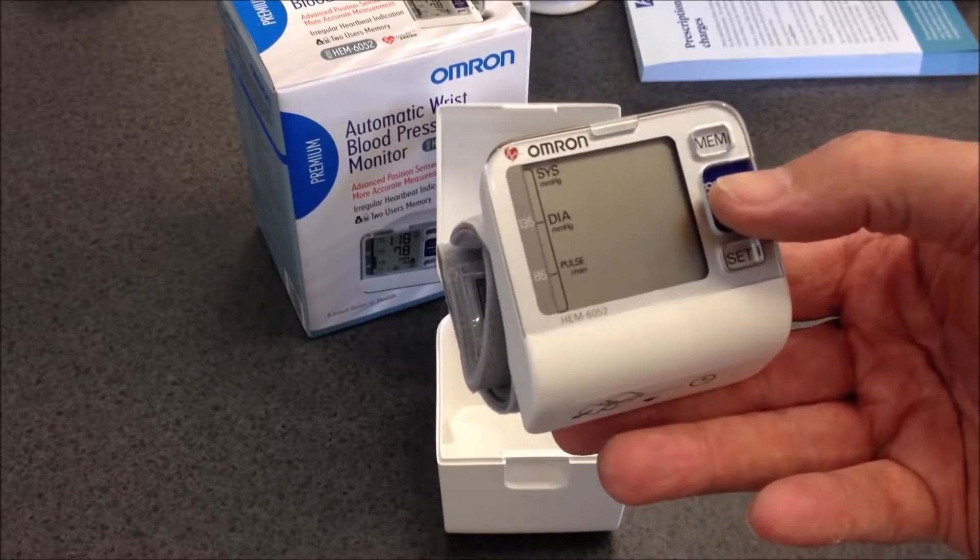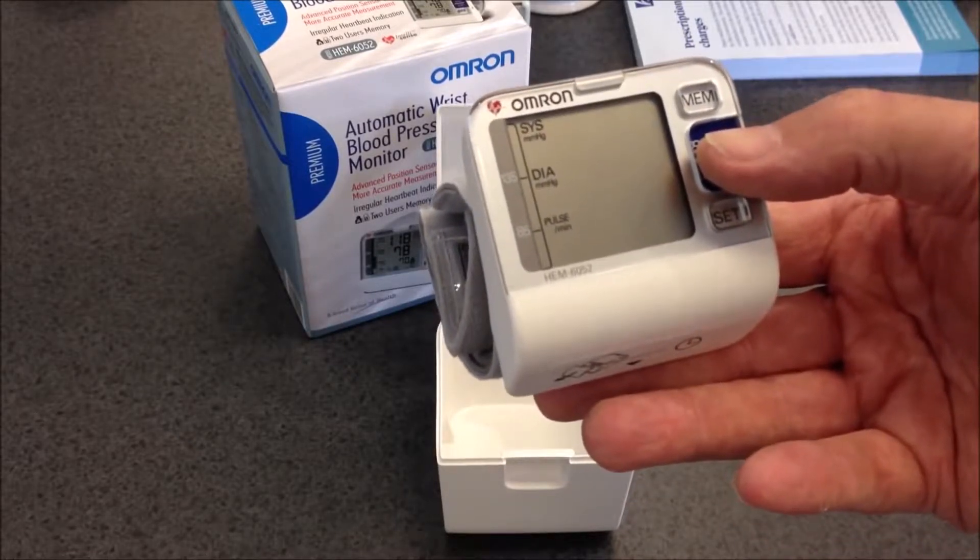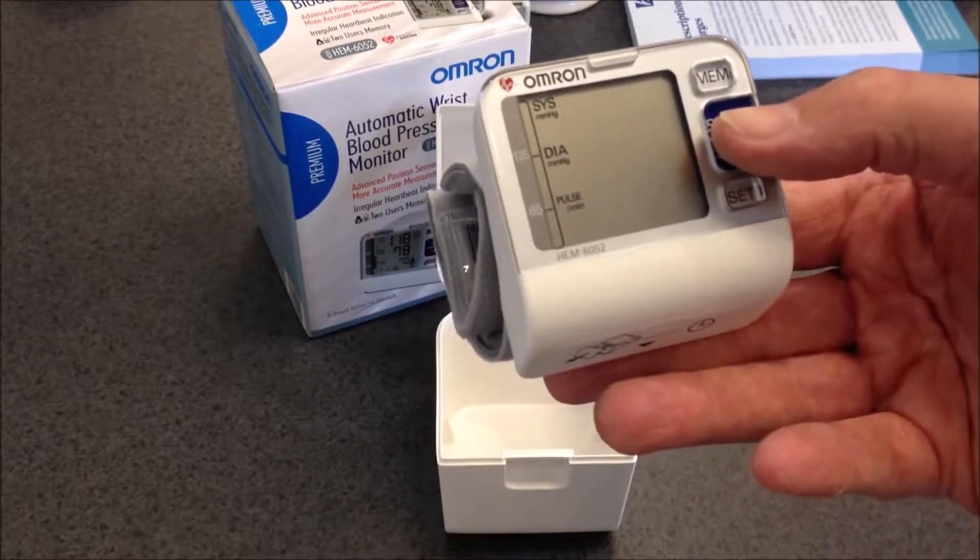The reason is the device will only take a reading when it's held in the correct position and the cuff is fitting properly.